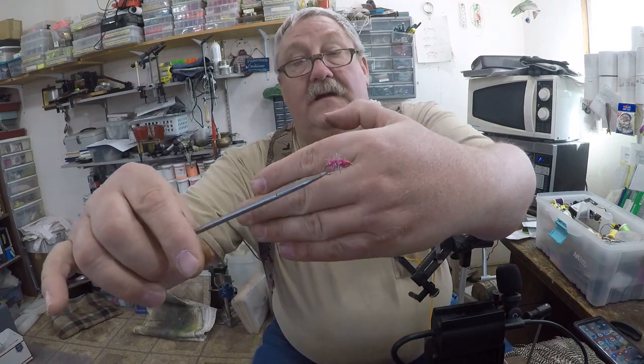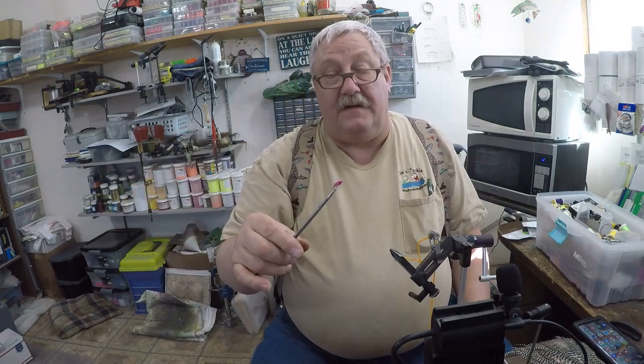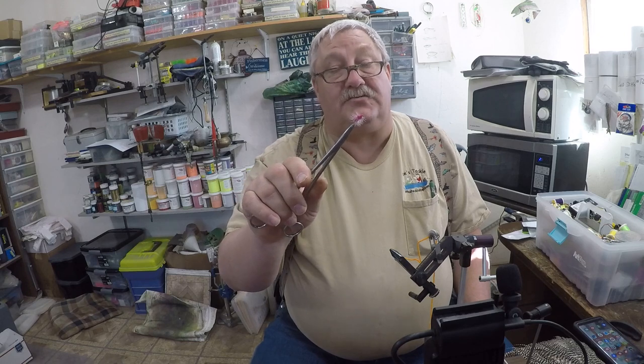Hey folks, this is Pete from Pete's Tackle here. We're going to be tying this little white fish fly today. Three materials in it: there's .025 lead, it's a number 10 hook, grizzly hackle, and small chenille.